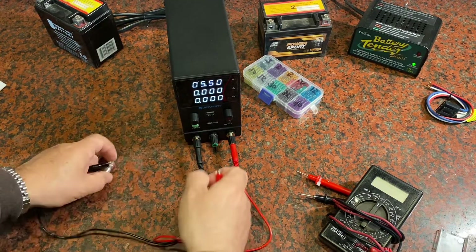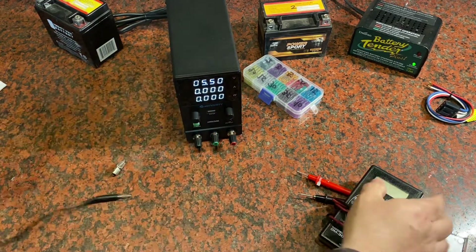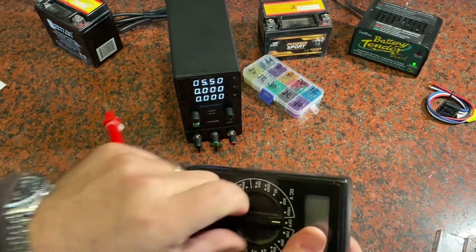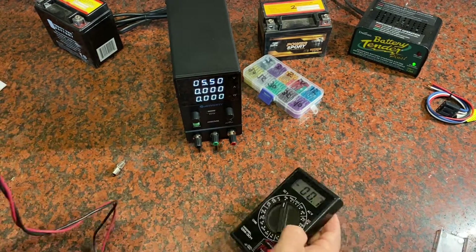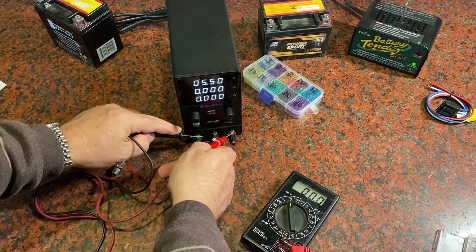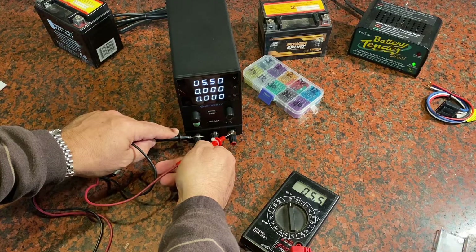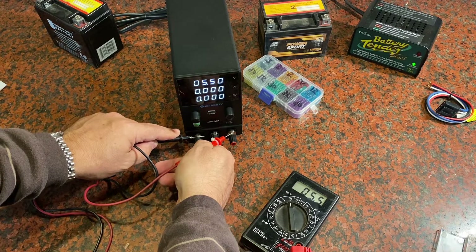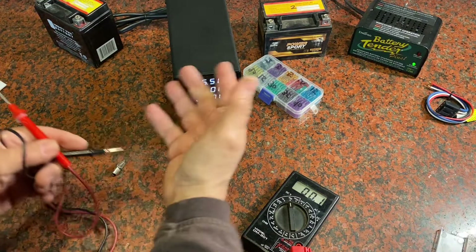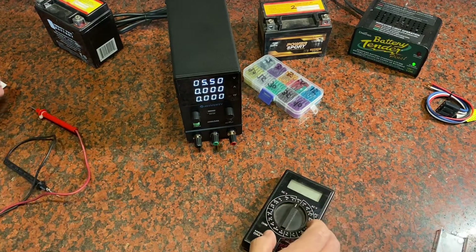You can test the accuracy of these DC power supplies using a multimeter. With the unit on output, I should see the same reading on the multimeter. I've got this set at 5.5 volts and I'm showing 5.5 volts on the multimeter — that verifies the output. You might want to do that at different power levels to see how it performs.